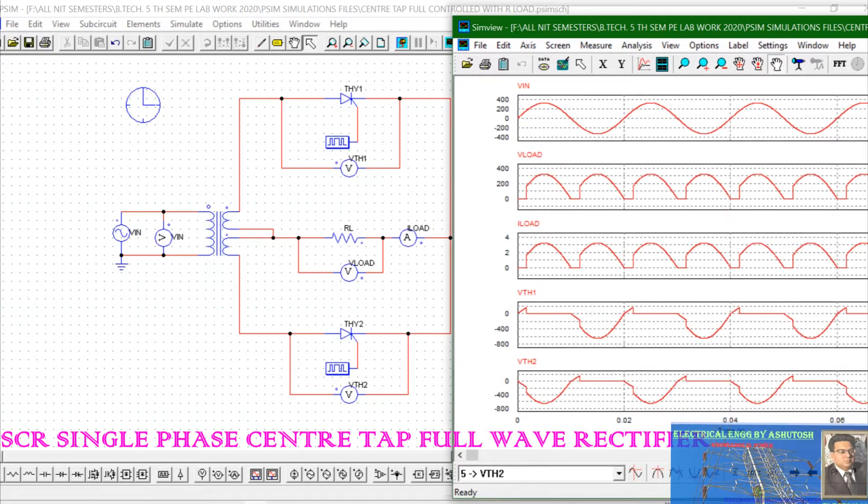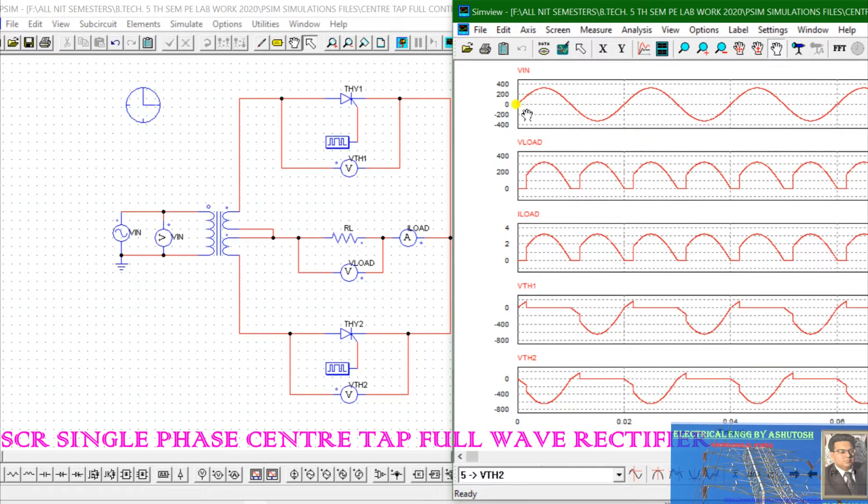Here you can see the input waveform — input supply voltage — then the rectified output waveform across the resistive load, the load current, and the voltage across the thyristors. This completes the center-tap controlled rectifier with a resistive load. Now let's look at what happens with a resistive-inductive load.